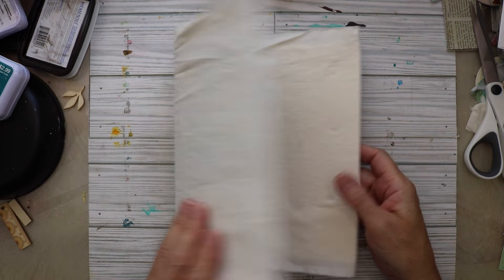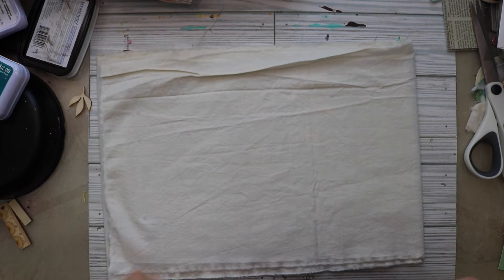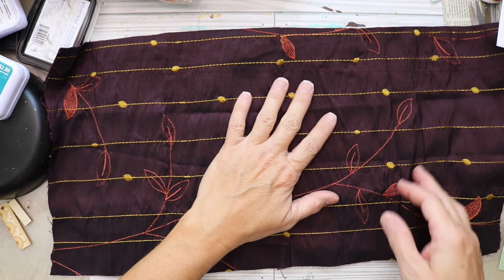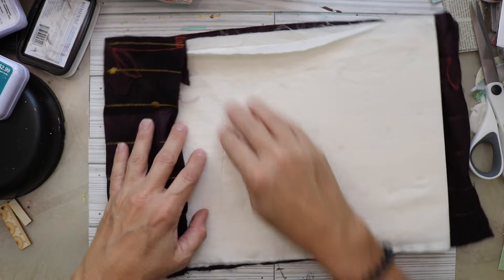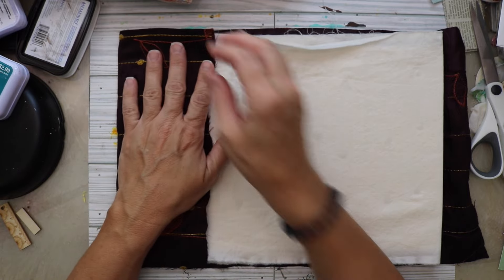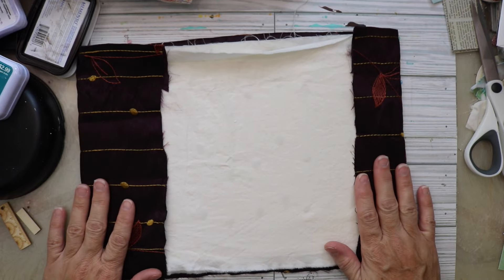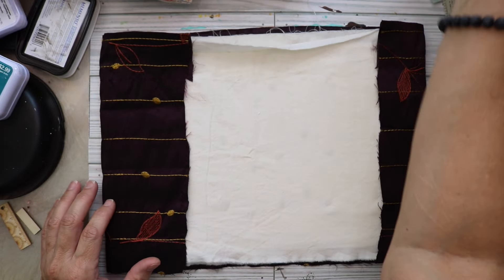I have chosen this beautiful fabric. It's like a deep, deep burgundy, almost like a wine color, and it's got some — I don't want to say piping — but you can see the gold threads, and then in more of a red or orange color, it's got leaves. Super, super pretty. I think it's a great choice for a bird-themed journal. I'm going to use the dark part for the outside of the journal, and what you see here will be the inside.